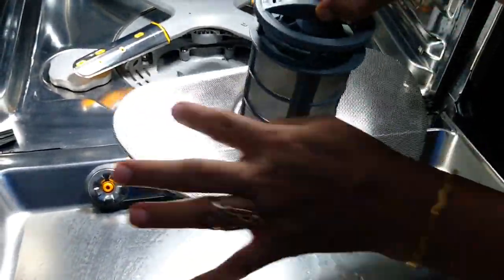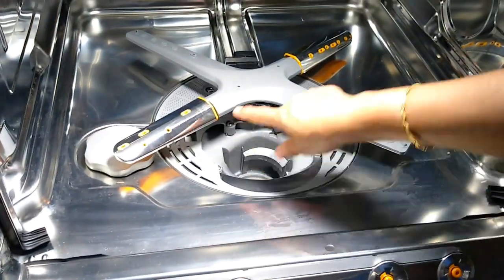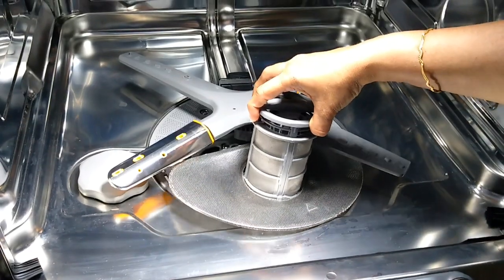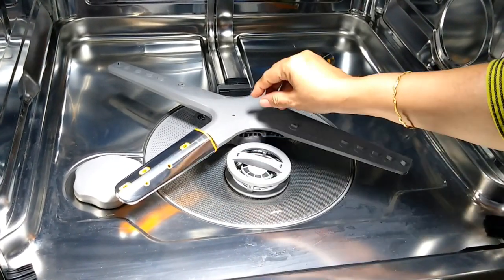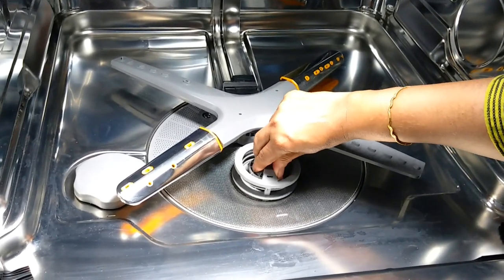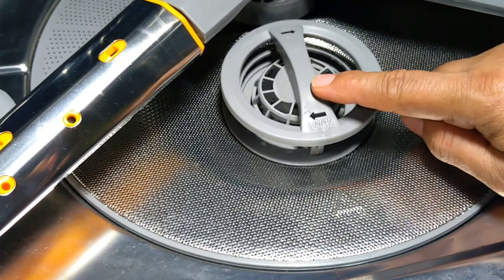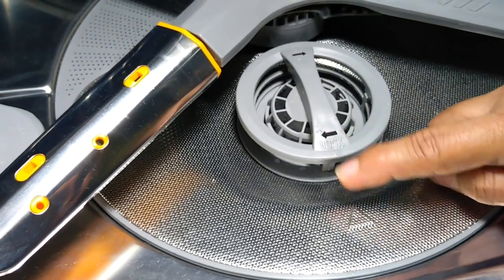Now I'll place it back inside. The curved portion will be in the front and the wider V here — the whole assembly has to sit just like this. Earlier I opened it anticlockwise and now I will close it clockwise. You heard the click sound. There's an arrow on the lid of this filter and on the filter itself — these two should match.